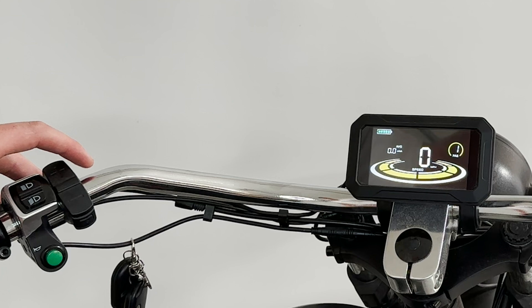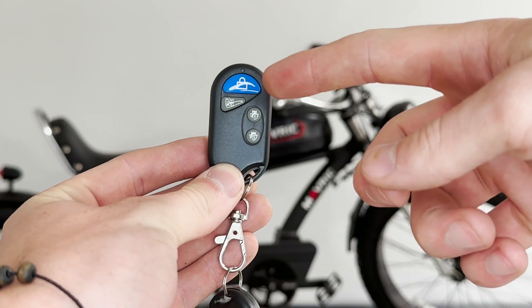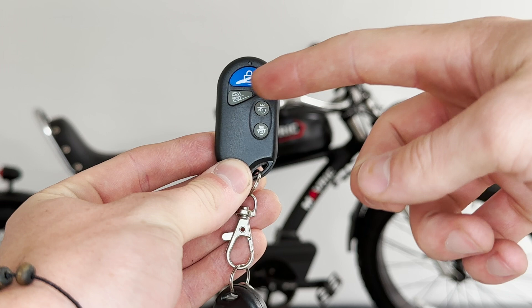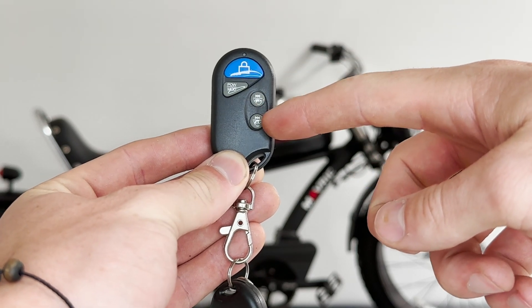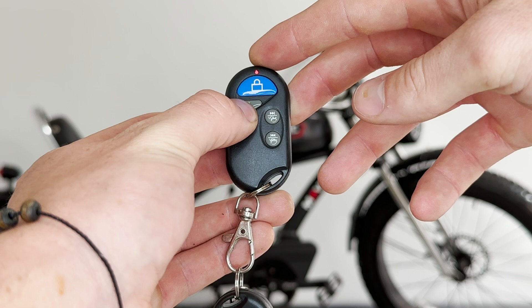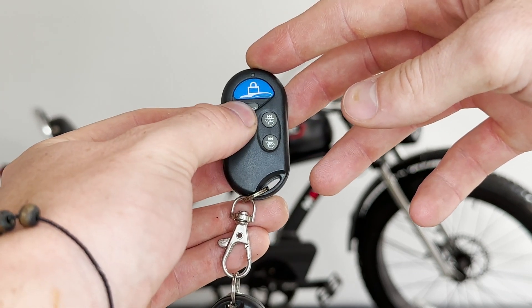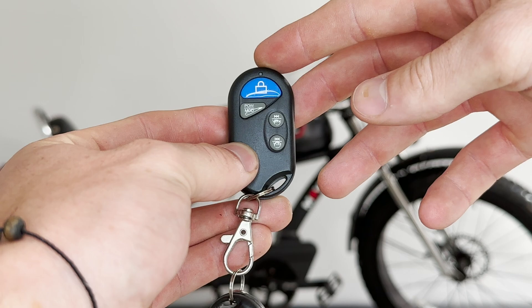The top button will walk you through your information on the display. Then we have your key — your key is what controls your Bluetooth speakers. We have a power button; hold that down and you'll hear your motor engine turn on. Press it again to switch to Bluetooth.